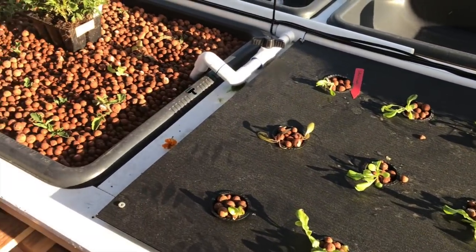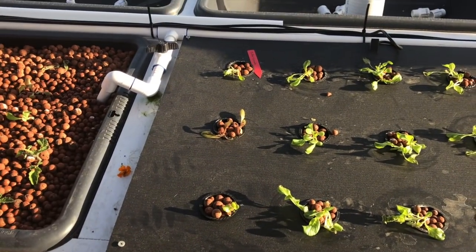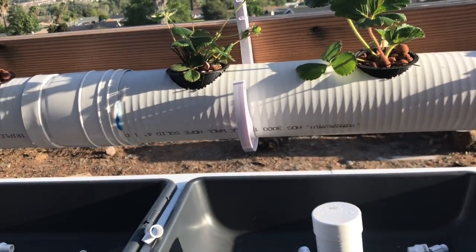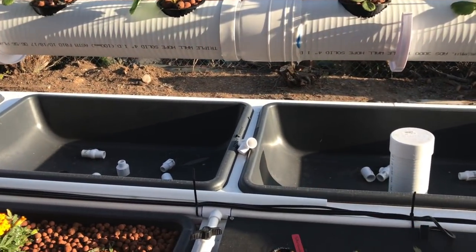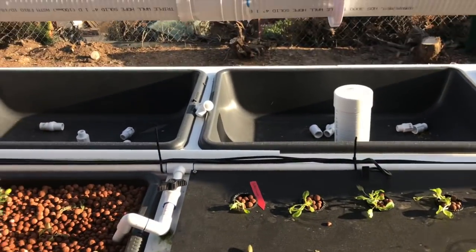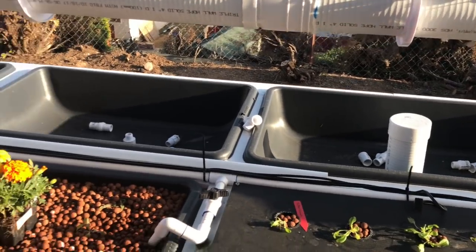In my previous hydroponic garden I didn't really have a problem. I wasn't doing float hydroponics - I was doing a DWC NFT combo. If you look back in my videos on hydroponics, I had racks of these up against the side of the wall with two-inch pots just filled with kale and lettuce, and it did well in there except it did get too hot inside the greenhouse.